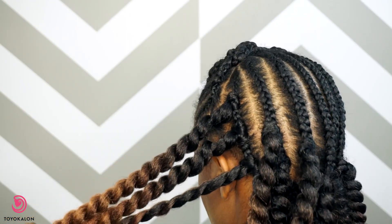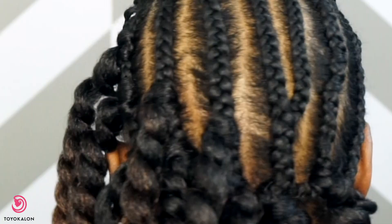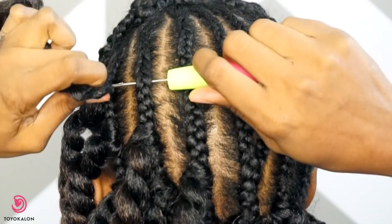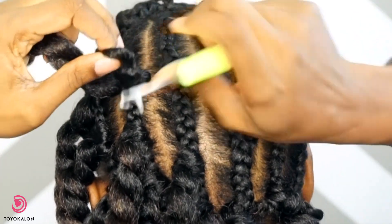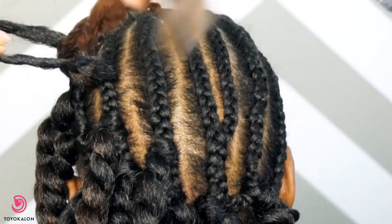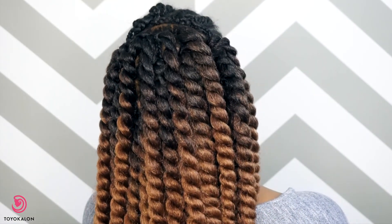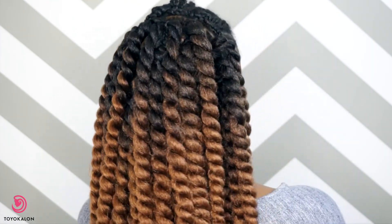Once I'm done applying those twists to the nape, I start applying them up the braids. As you can see, I am skipping sections because this can get really thick really fast — these twists are so jumbo. So I'm allowing some room in between, almost two to three fingers of space, to make sure I don't apply too much hair.